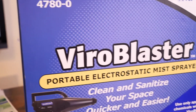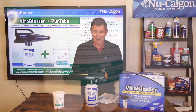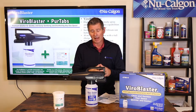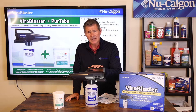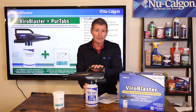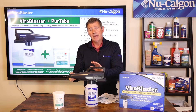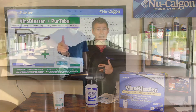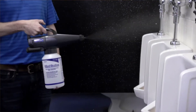We're going to talk about our PureTabs, which go inside the ViroBlaster to help sanitize and disinfect surfaces that are hard and non-porous. The ViroBlaster itself — I have it right here — is a self-contained unit, easy to carry around. The container is about a half a gallon or two quarts. It does have an adjustable sprayer tip, and it will put out an electrostatic mist spray up to nine to ten feet away from you and cover a circumference of around 16 feet.